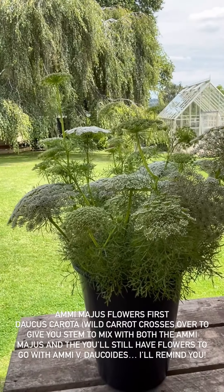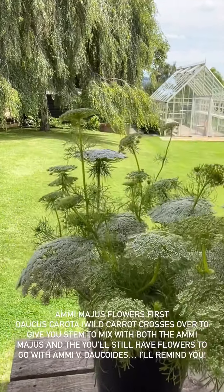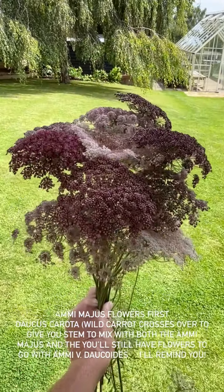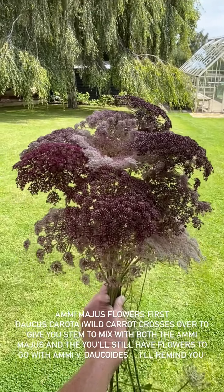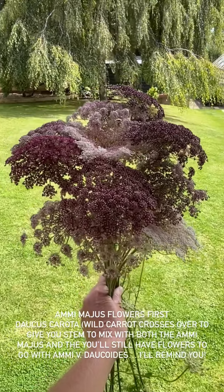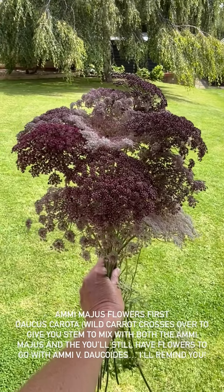The best thing to do is put the amy magus at the very front, then put your carrot possibly in the middle. Look at that — we've still got plenty of stems of the wild carrot. You can just whip the amy magus out first and put something else in right at the very front. So you've got height options — put the amy at the back and then you need something taller. We don't really have anything taller at this time of year.